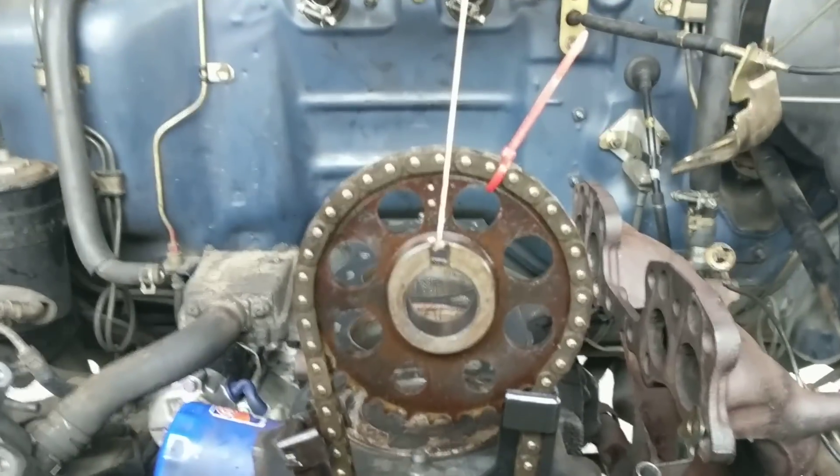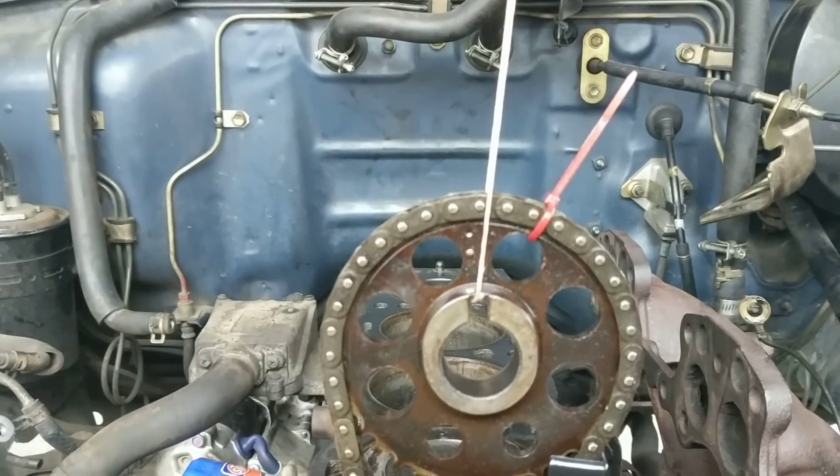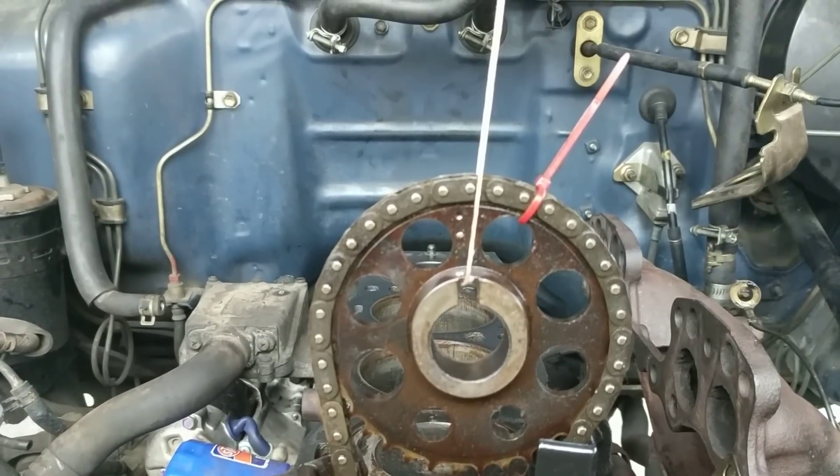Alright, here we go. Getting the timing chain put in. Got it all linked up. Double checked — nature is top dead center and that window is fully extended. The cam is going to be positioned at the top.